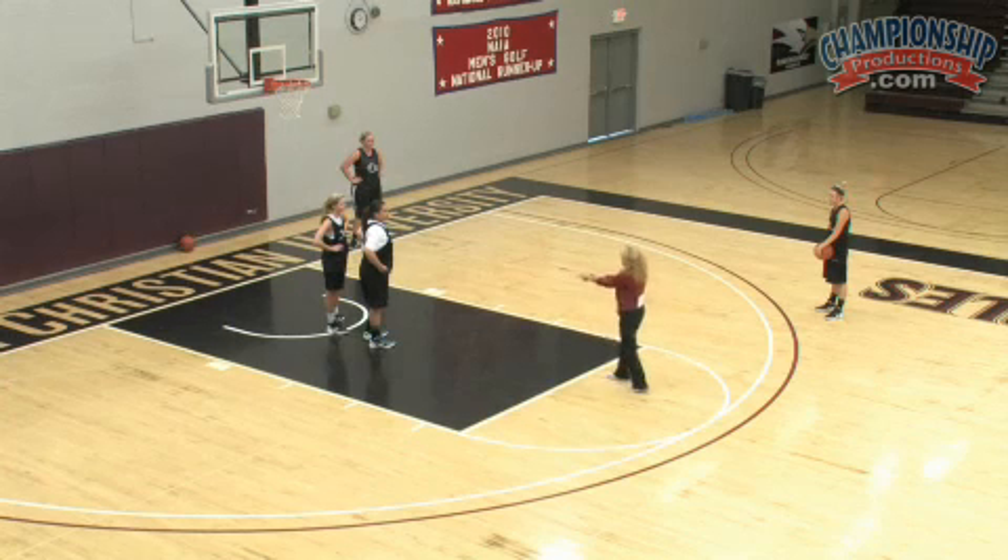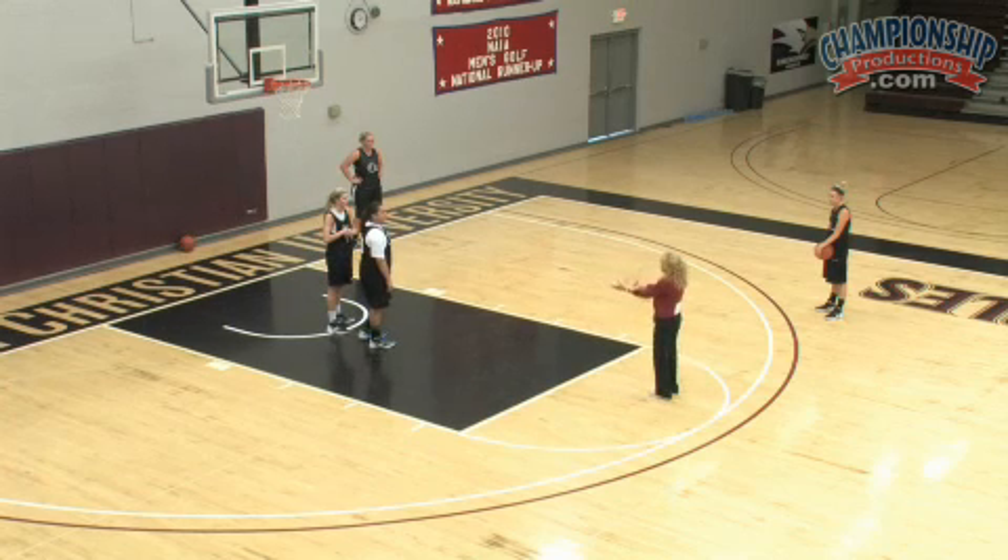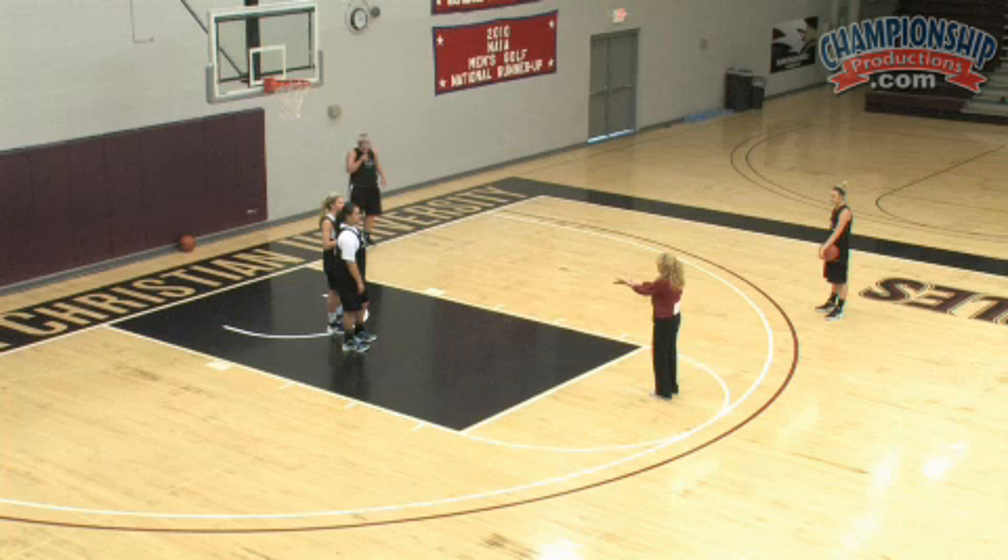The biggest problem is right there in the middle. Because if you pick a side, she's wide open. And if you don't pick a side, we can obviously throw it to her and she makes a move and she scores. So you're in trouble.